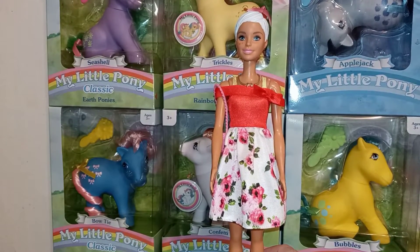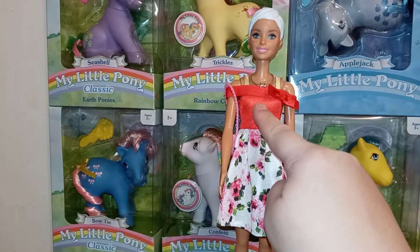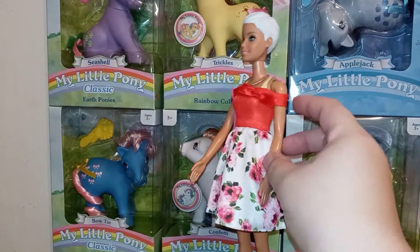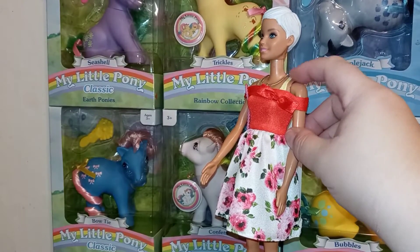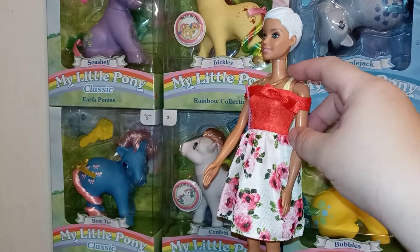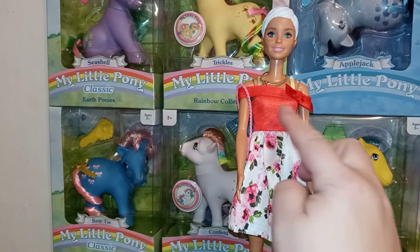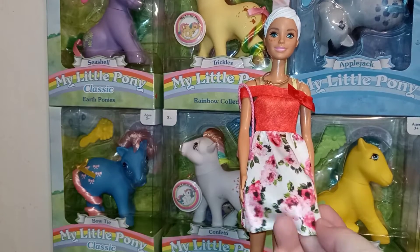It's an off-the-shoulder top — cherry red, almost orange, with a little bow. It has these clear elastic-type straps that go over the shoulders to kind of hold it there. Then the other half of the dress is white with all these awesome pink roses.